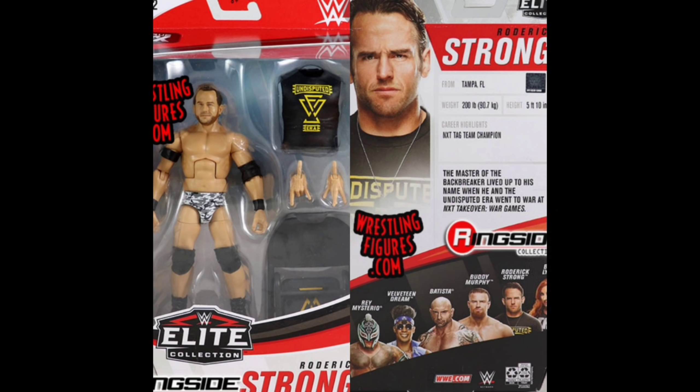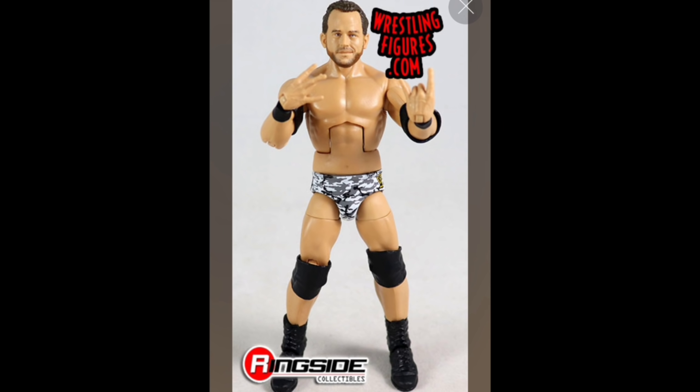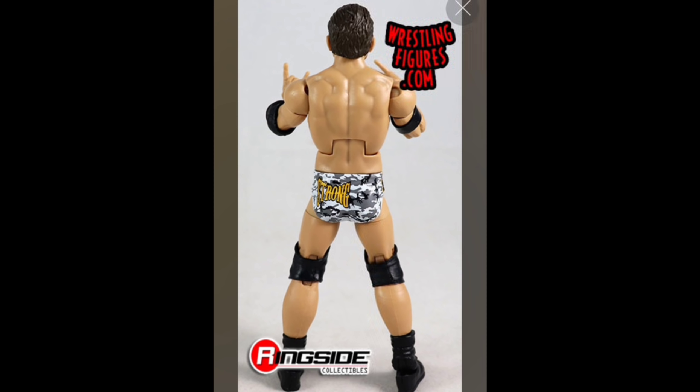We got Roderick Strong right here. We no longer have to sit here and wonder if this exclusive is finally going to hit our stores. Ringside Collectibles has them up on the website — discount code 'hero' will save you some money. Right here on the Undisputed Era steel chair shirt — let's take off the chair as an accessory and pull that to the side, let's take off the shirt.